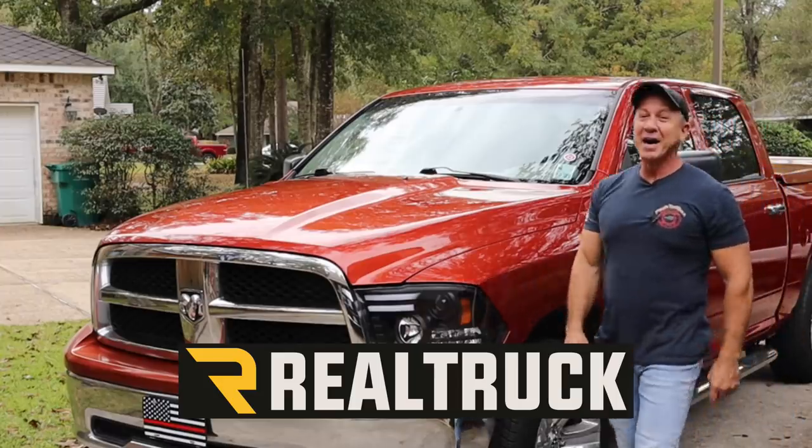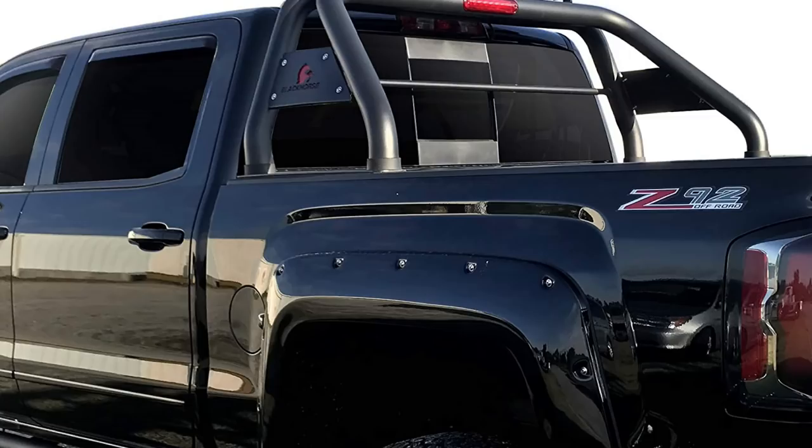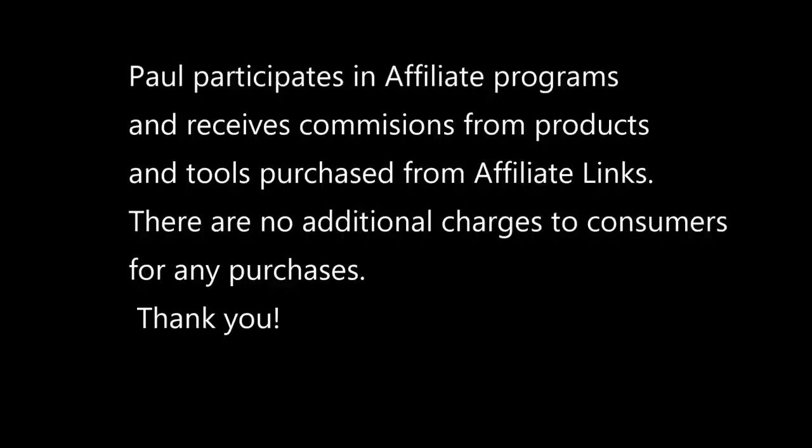If you love your truck as much as I love mine, you'll check out Realtruck.com. They have over 300,000 different truck accessories, like my headlights that I bought, or my lift kit.